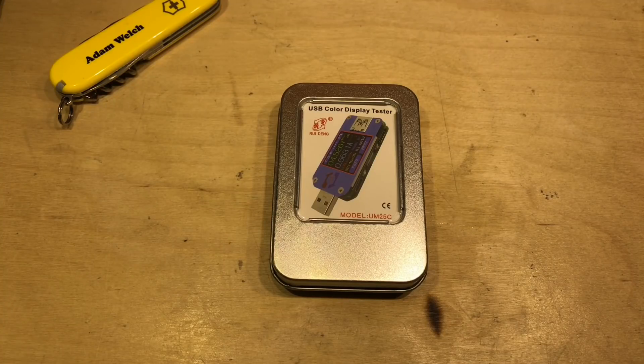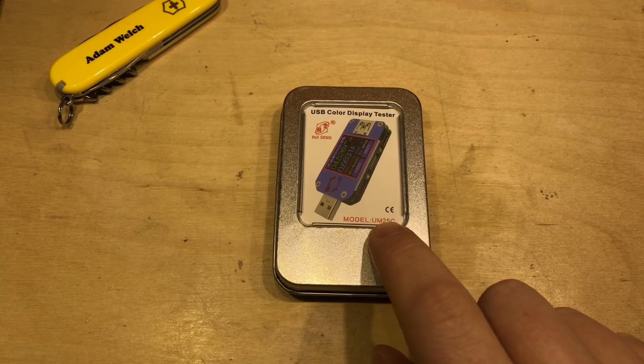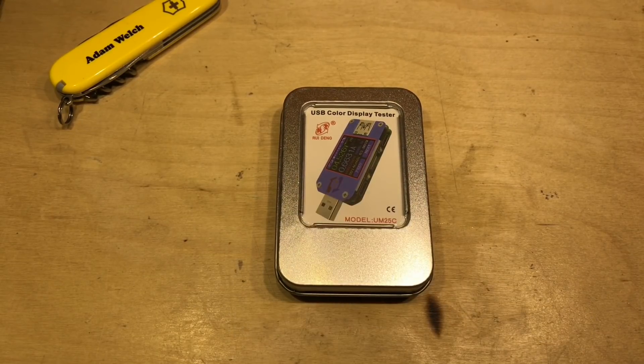Today I want to take a quick look at this. I hear what you're saying Adam — we've seen this before — but actually you haven't seen this particular one. This is the UM-25C from Rui Deng. I've been told off for pronouncing it that way; apparently it's Hui Wee. Either way I'm probably butchering the name, so I'll just move on.